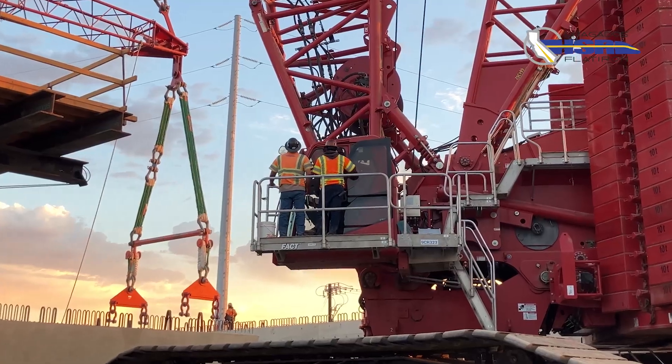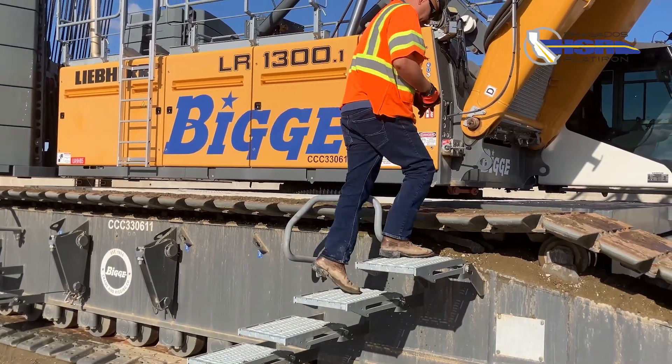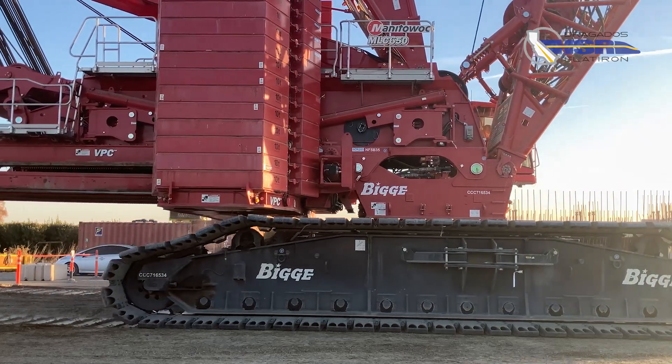I've been a crane operator for 15 years. I've operated a variety of cranes, from small carry deck cranes and RTs, to our MLC 650 crawler crane.